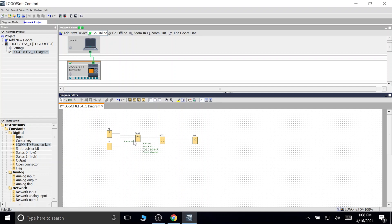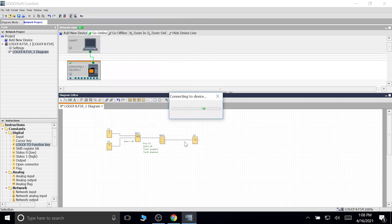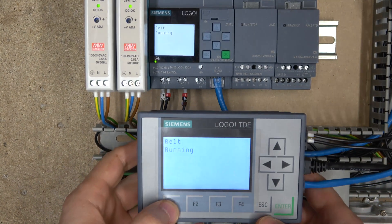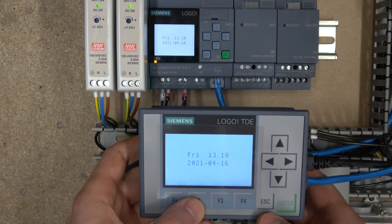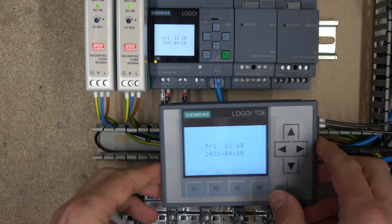This is a very basic introduction of what it is and what you can do. We're going to progress to analog displays in the next video. Now let's push this program into the logo controller. There we go — so now F1 works as start and F2 as stop. Quite straightforward — nothing too crazy.